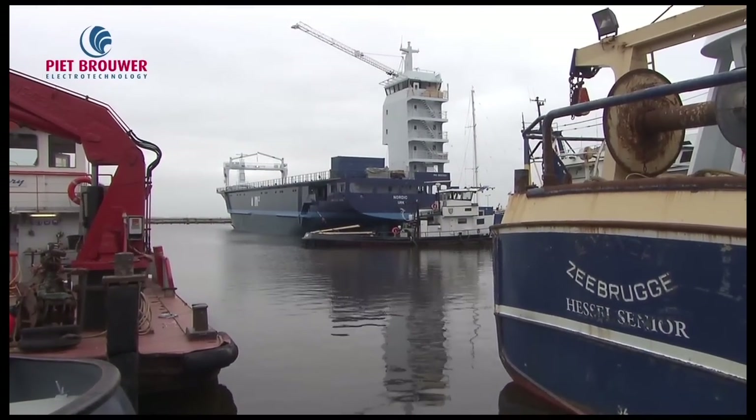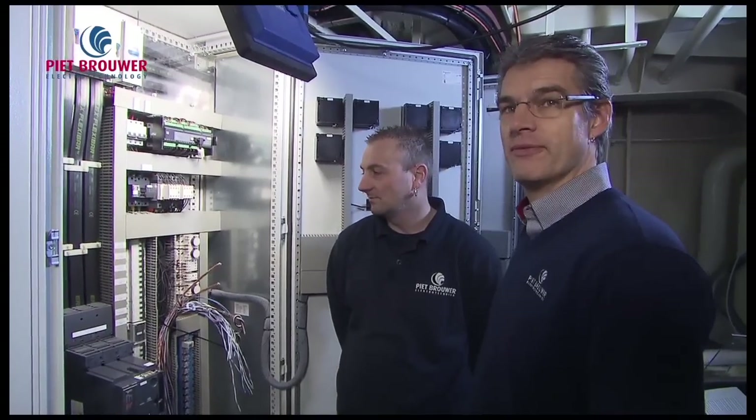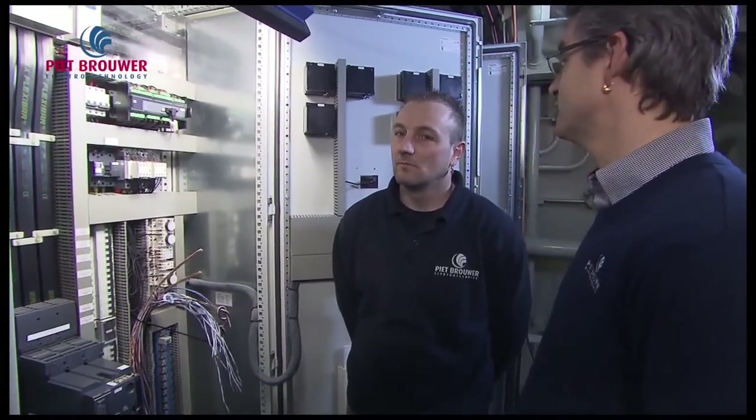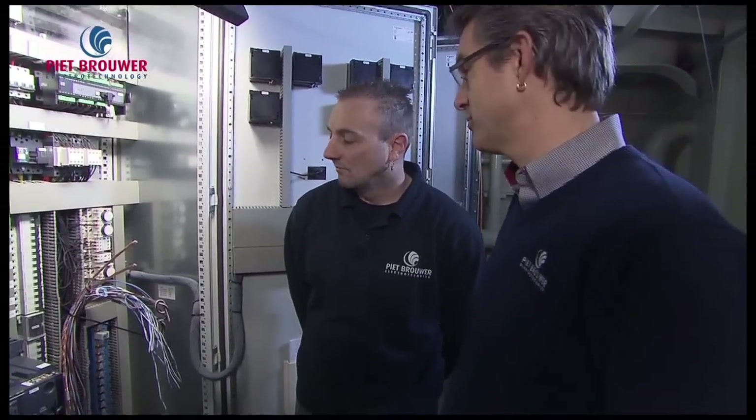We are here on board the second Square Meter Runner Nordic from Hartmann Marine Shipbuilding, in the switchboard room. Klaas Raz is one of our lead engineers and he's connecting the main switchboard now. Can you tell us something about the main switchboard?